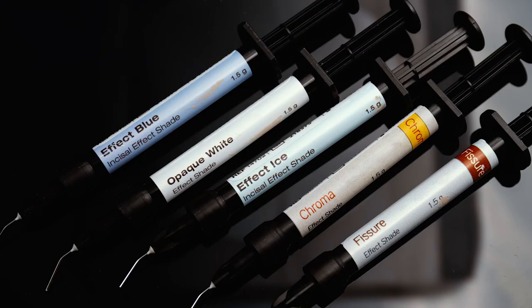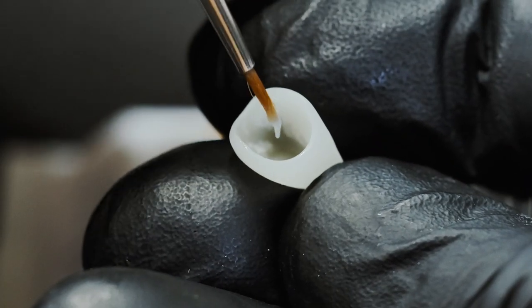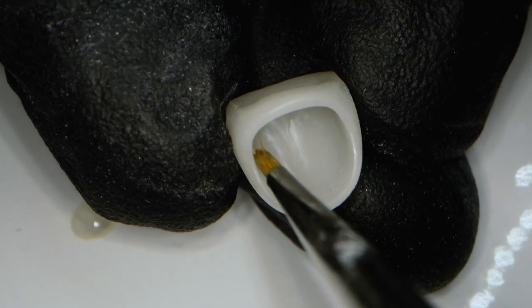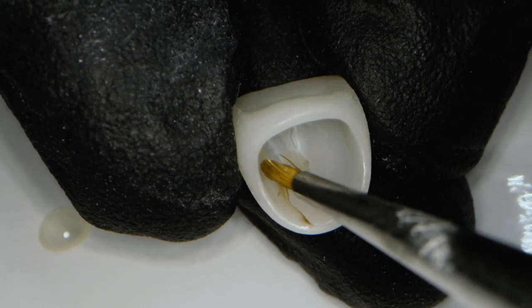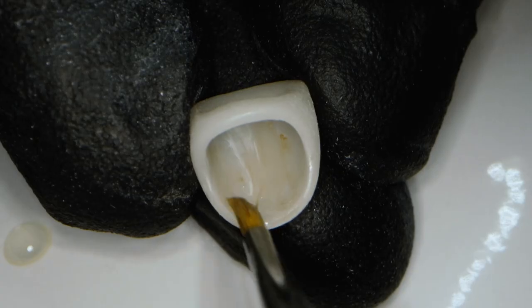For this case I demonstrate the effect colors from Edelweiss. I place the desired colors in the previously ground indentations and simply paint or apply the effects that I want. To simulate a dentine stamp, I apply an appropriate color — for example, a darker shade around the neck of the crown.